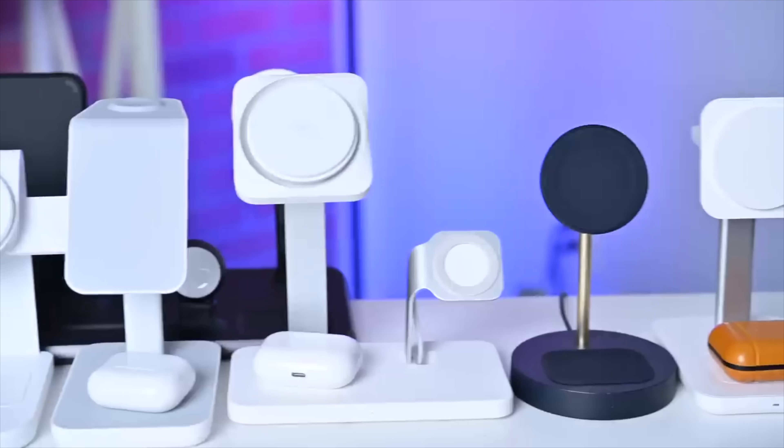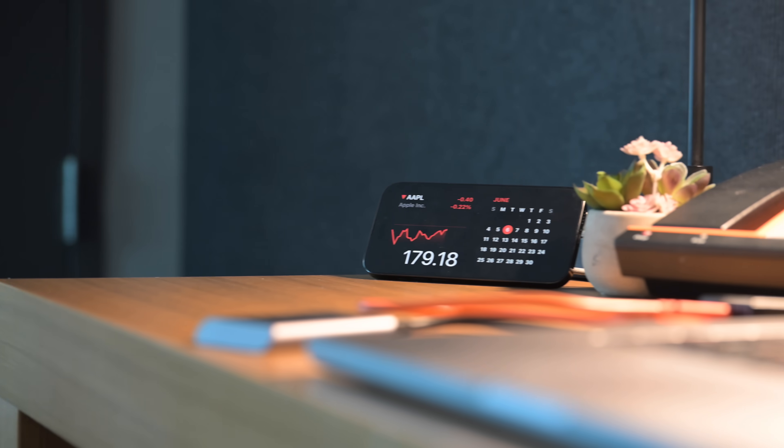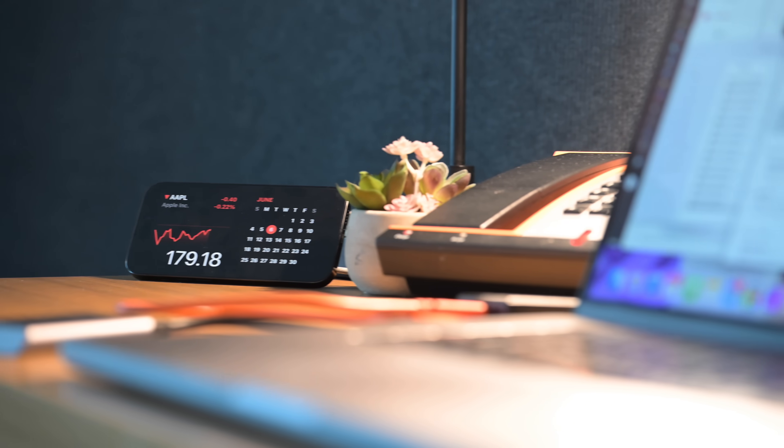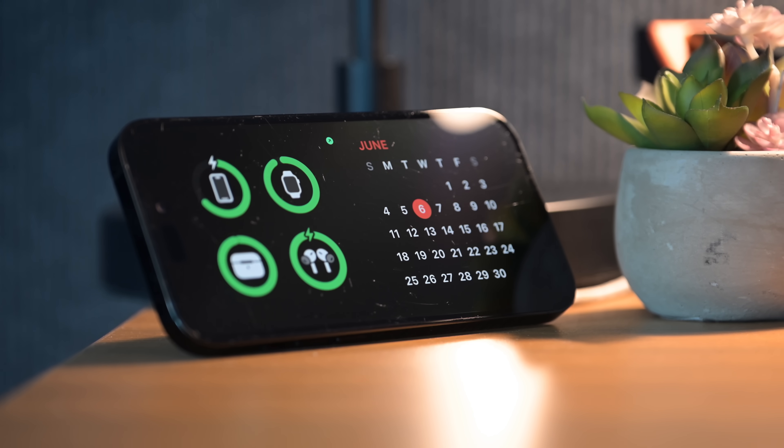Another benefit of the MagSafe version is your iPhone will remember each MagSafe charger. As you switch to different locations, it'll know where they are and can display different versions of StandBy mode. So maybe you have a StandBy mode you prefer in your bedroom versus the one in the kitchen versus the one at your office. Your office one might show your calendar, your bedroom might show battery life, and in the kitchen you might show photos. All of that you can customize, and every time you move between a MagSafe charger, it'll bring up the correct version of StandBy mode.